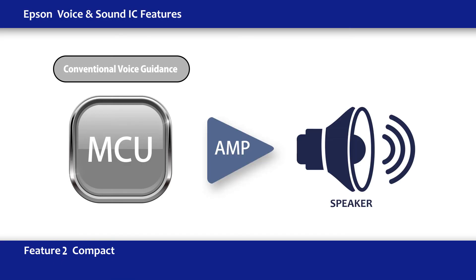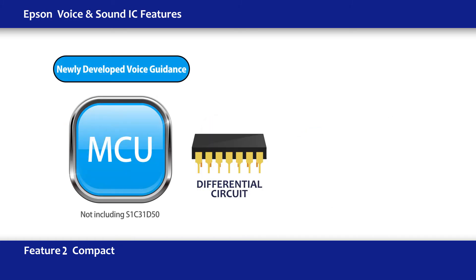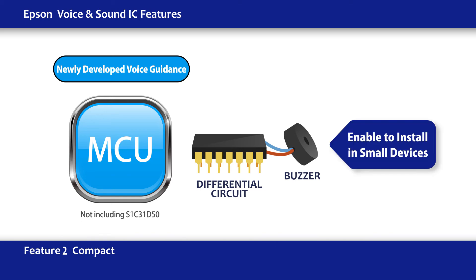Usually, voice guidance required amps and speakers, but Epson's Voice and Sound IC provides sufficient voice quality and sound pressure even in a buzzer, meaning that it can be installed in small devices.